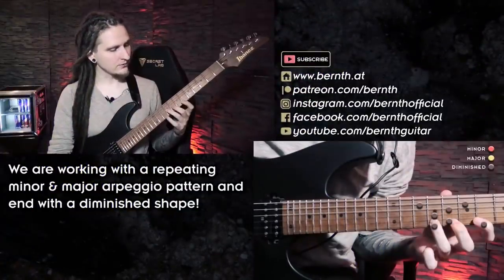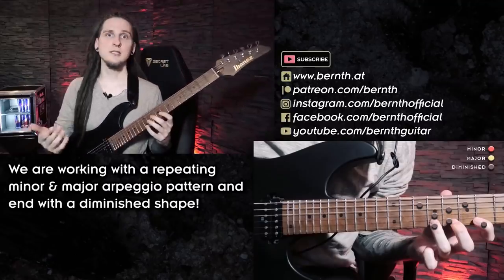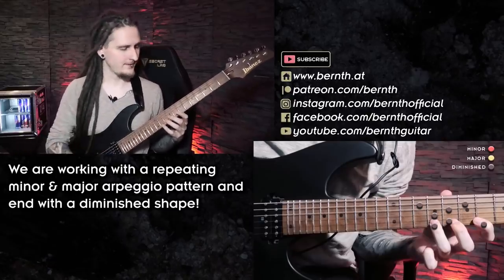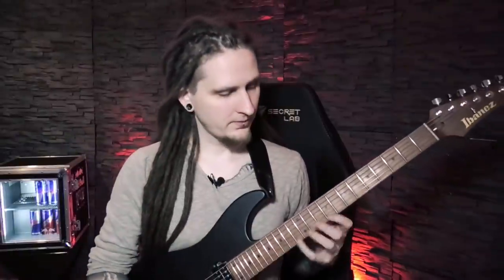Okay, so at first that doesn't look too bad. As you can see, I reduced the stretches with the left hand and we're only working with two different arpeggio shapes so we can fully focus on right-hand technique. At the end of the exercise there's also a third shape — a diminished shape — to make the sound a bit more interesting. Essentially we're just descending chromatically: moving from a minor arpeggio to a major arpeggio to a minor arpeggio to the same major arpeggio, and then ending the line with a diminished arpeggio.